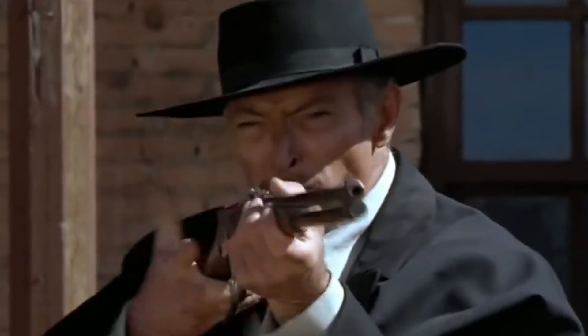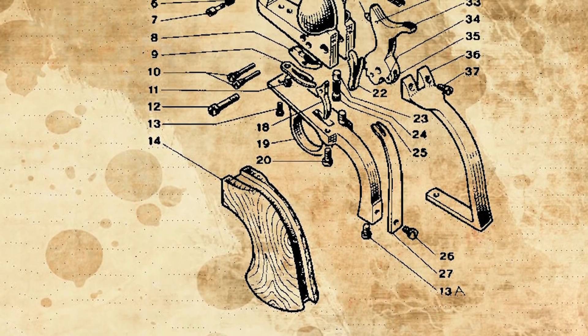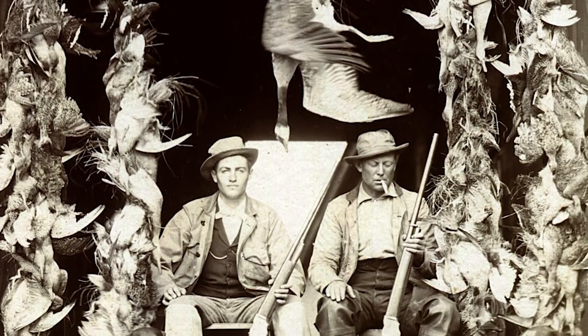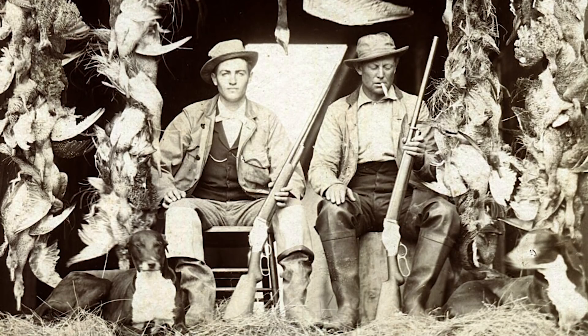Firearms in the Wild West were tools. Not everyone had them, and some had more than one. Their mechanisms contained many moving parts and therefore had to be taken care of. If your gun didn't work, you might not eat, or you might get eaten.